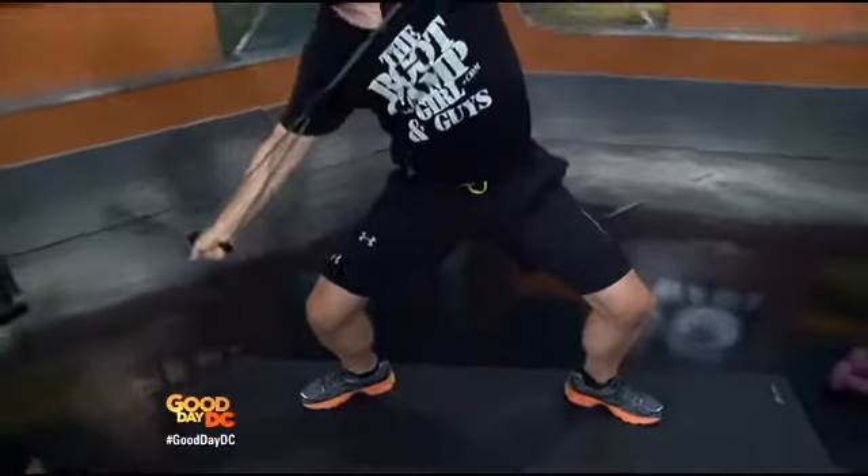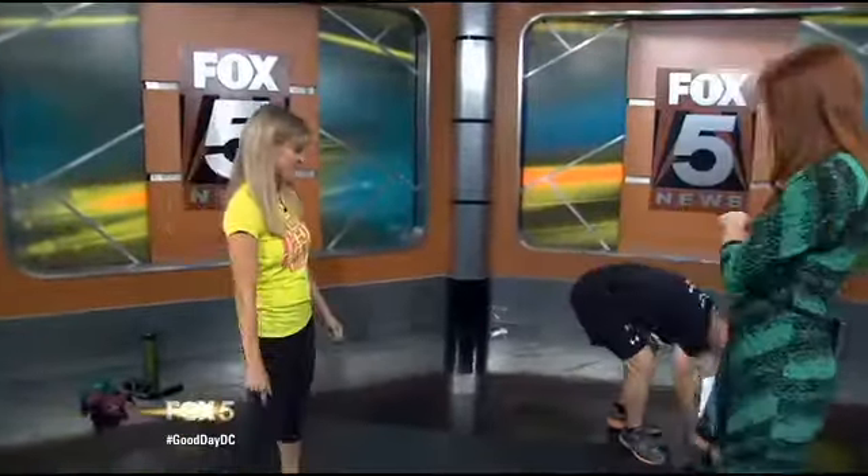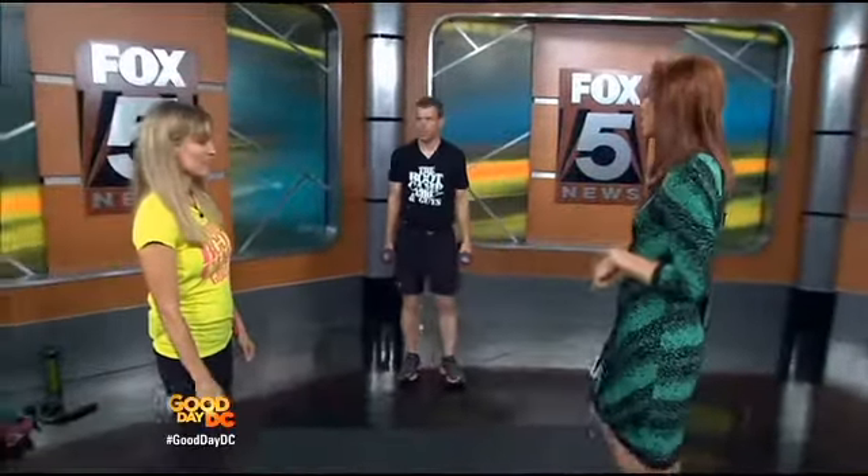Now he's going to show some sumo squats with a lat pull-down, and working the obliques with twists. He's working the legs as he stands, his upper back and rear shoulders, and the love handle areas all at once. You're burning more fat and calories because you have more muscle groups engaged simultaneously, versus just doing one muscle group at a time at the gym. He's working it all at the same time — great for busy people.